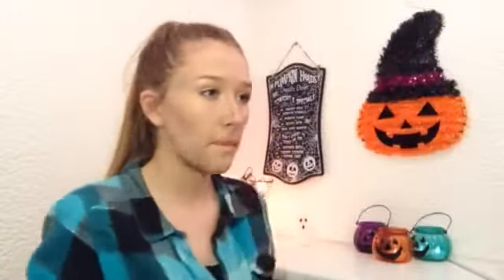I'm blending it out with my Real Techniques buffing brush. Don't worry about blending everything out too much because you want to look quite gaunt and creepy. To blend out my nose contour I'm using the Real Techniques deluxe crease brush.